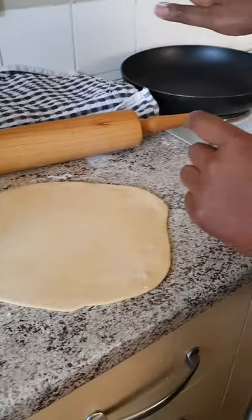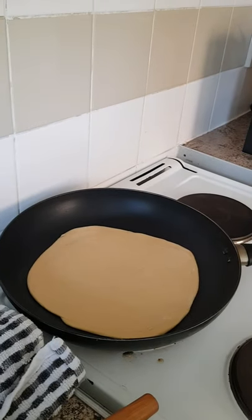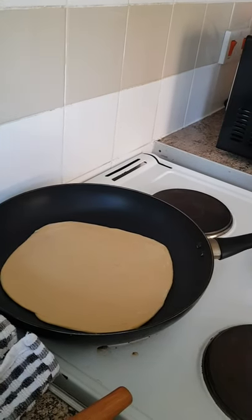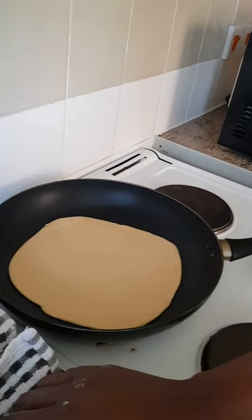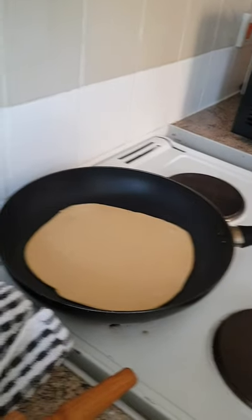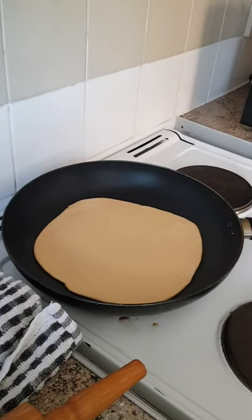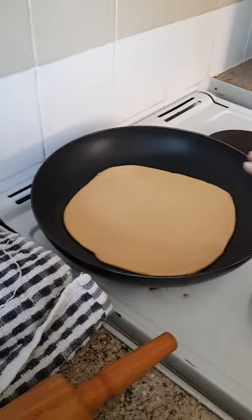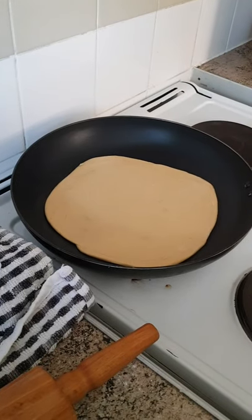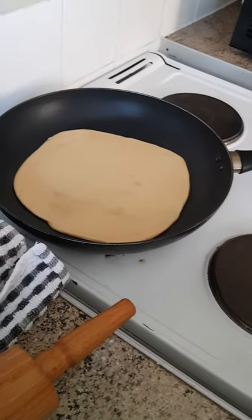My pan is hot now and I'm going to put the chapati on there. I'm going to need my oil and a spoon, but I'll have to wait for the chapati to cook a little bit on both sides — not completely, just a little bit.